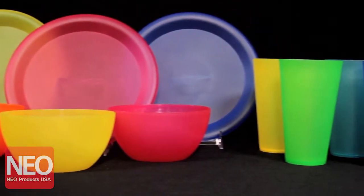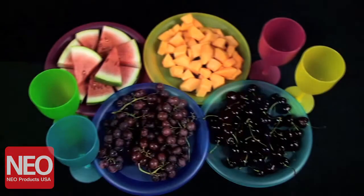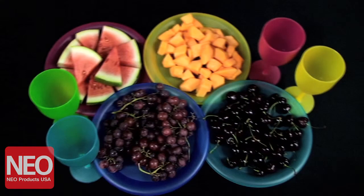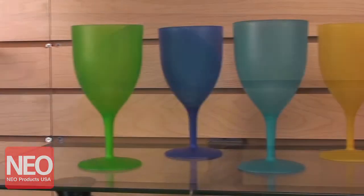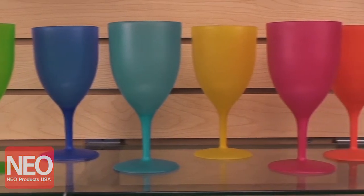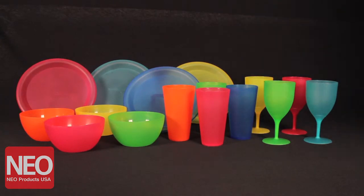This is the set of vibrantly colored plastic plates, bowls, cups, and goblets. They are BPA-free and perfect for cold and hot foods. They can be used indoors, especially with young kids, and of course outdoors when you are grilling on the barbecue. Your family and friends will enjoy their meals and won't be able to keep their hands off these pretty colors.